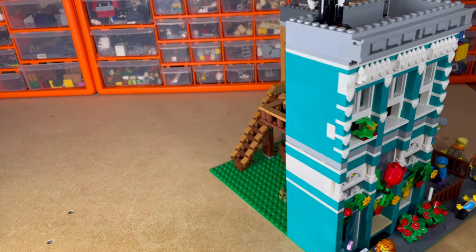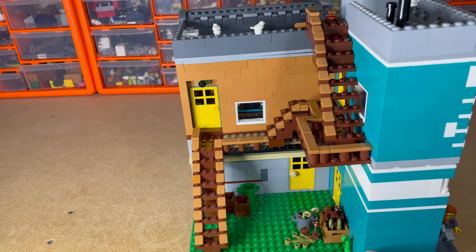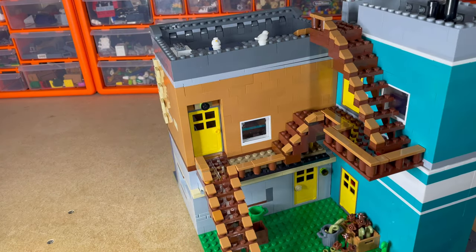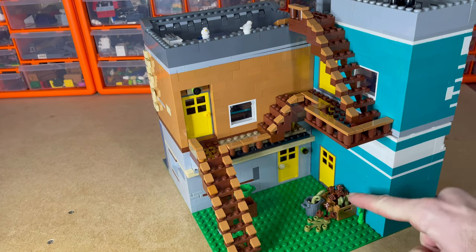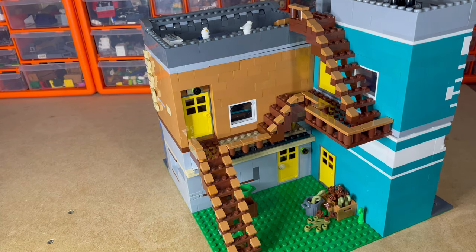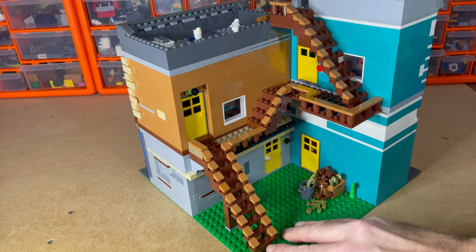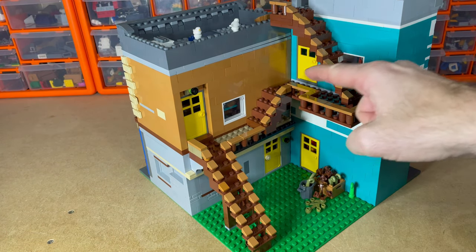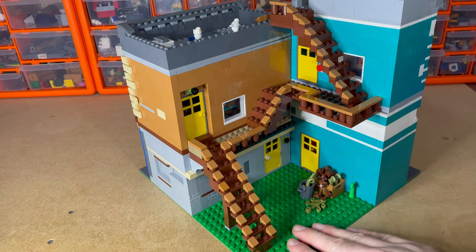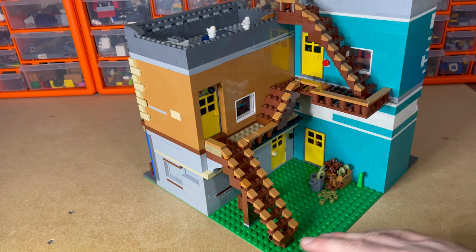Going round, here we've got some apartments. I've just used brown and beige flowers — ones that they've binned because they've died and aren't selling. I'm trying to make this all functional around here so the minifigs can actually get to all of the apartment doors and get to the roof as well.